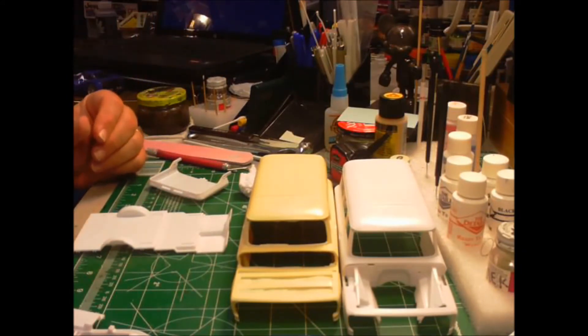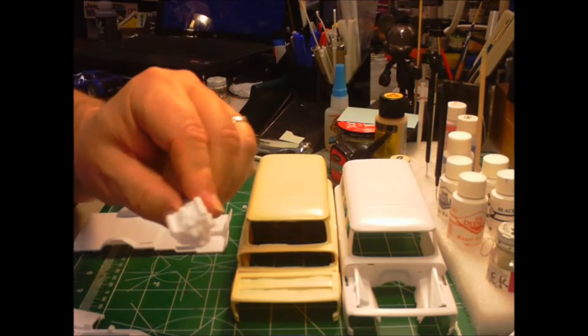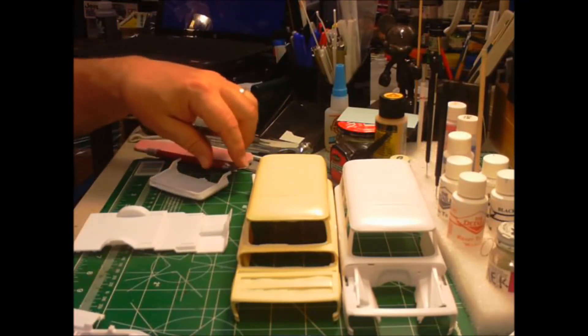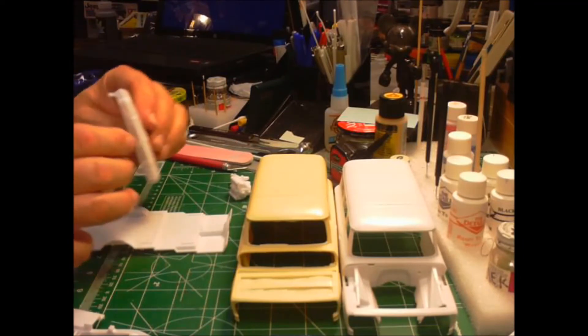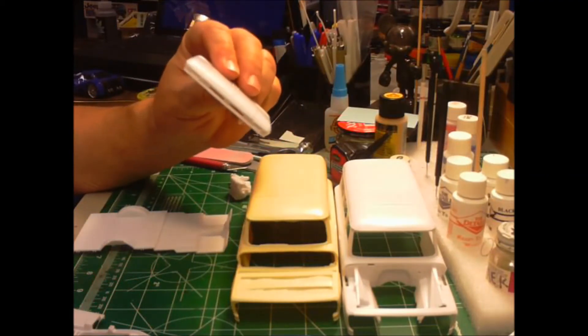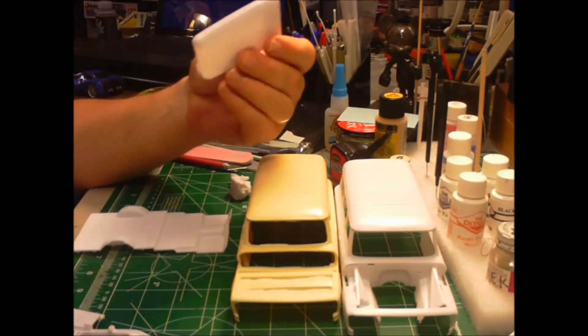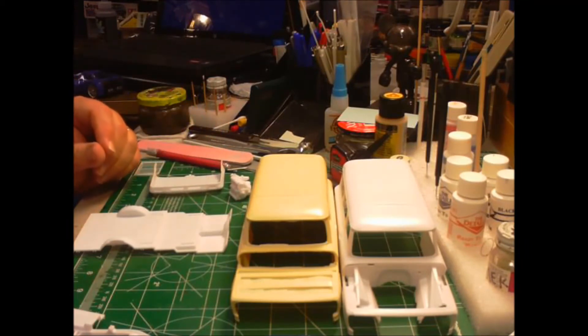I just started on this today — today is like the 26th, I think. Put the engine together; I've got to paint detail yet. I noticed some of the guys have had trouble with the seams on these hoods. This one seems to seal up pretty good. I think just a little light sanding will fix it pretty good once it dries.